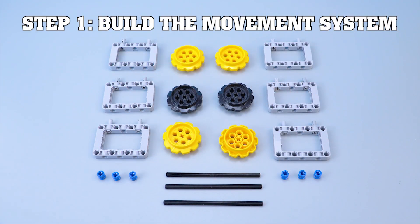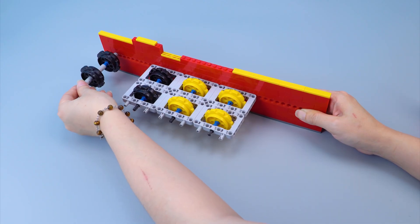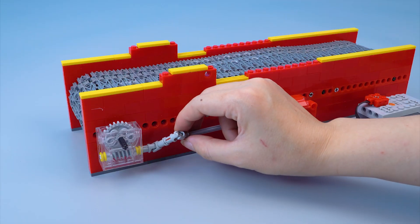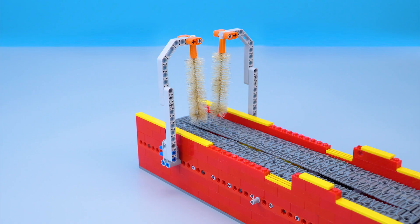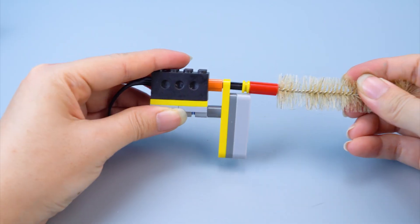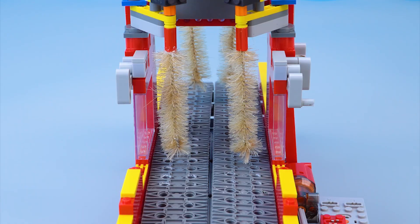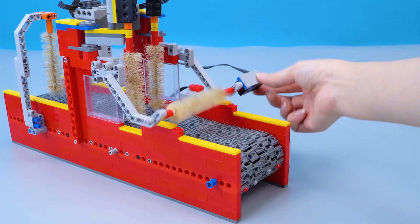Build the brush system. Step one, build the movement system. I need to secure them together. Install the conveyor belt. The movement system is done. Step two, build the wash brush. I installed the rotating brush. It does not use a motor. I'll build the automatic brush area. The two vertical brushes are now installed. Install the battery box. Smooth operation. They'll remove dirt on both sides of the car. Finally, I'll install the horizontal brush. This brush adjusts up and down based on the vehicle's height.